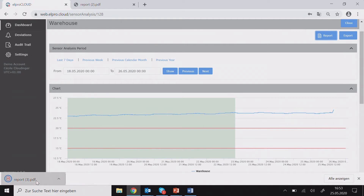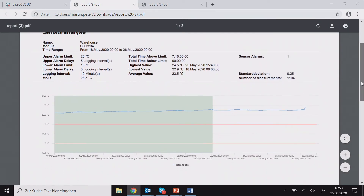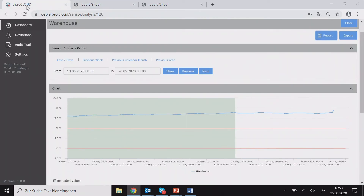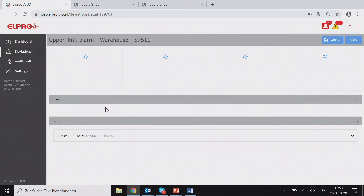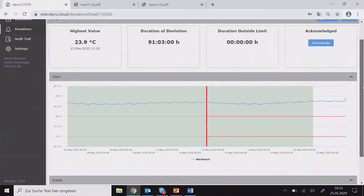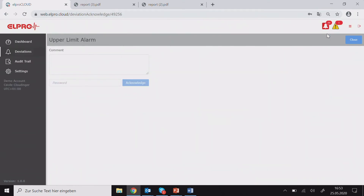The reports — for example a monthly report — can also be sent via email automatically. On the deviation list you get access to all the incidents and events. You get a handy overview of the reason for the deviation and its length, and from here you can also acknowledge by leaving a comment and your password.